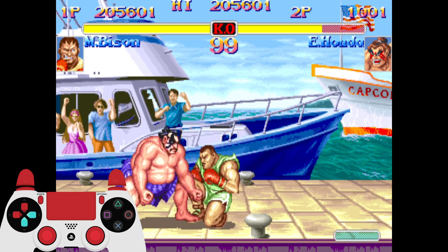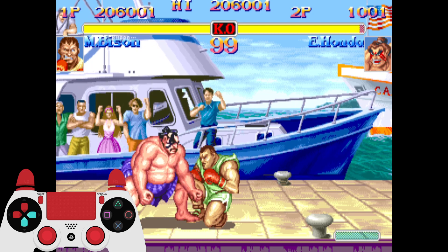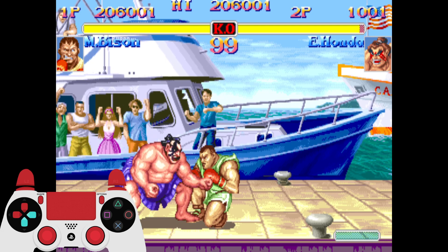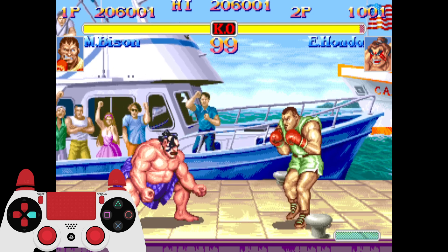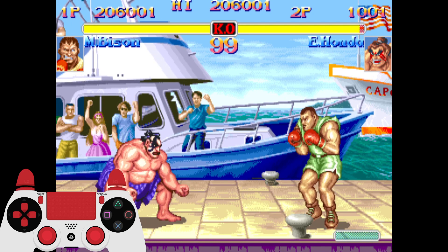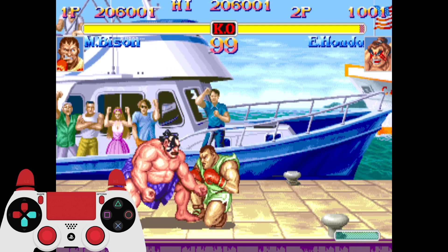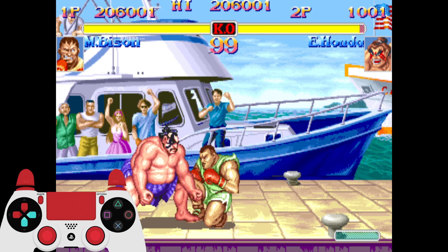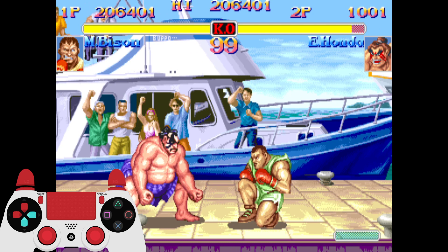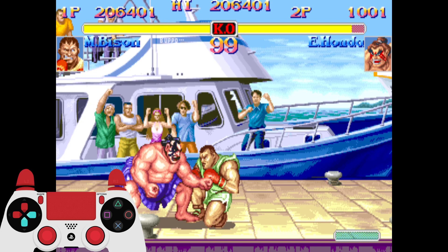You're going to want to charge down for 2 seconds, press jab twice — crouching jab — and then while you're still holding down-back, go down-forward, back, and then forward. Right before you get to forward, in between the last back and the forward motion, slide your finger or thumb across light punch and medium punch. Do it all real fast at the end, but make sure you don't let off your crouch until it's time. If you let off the crouch too early before you're ready to do the Super motion, it'll mess up.